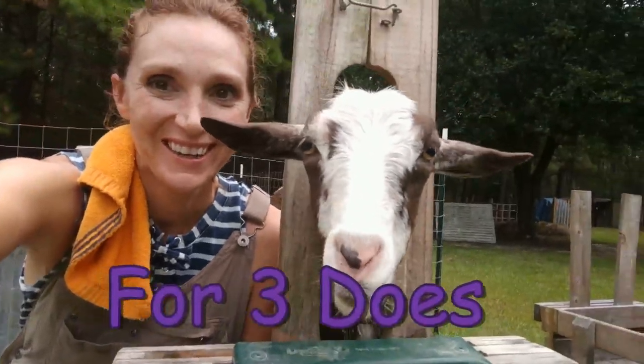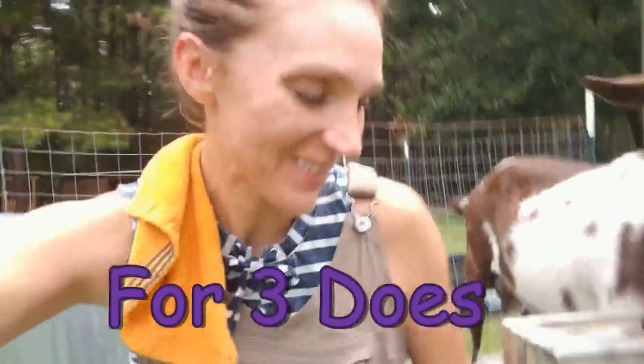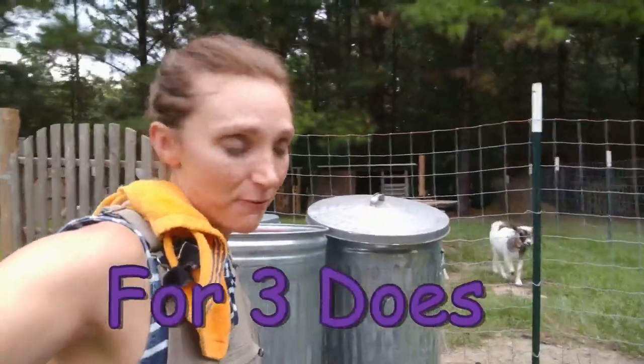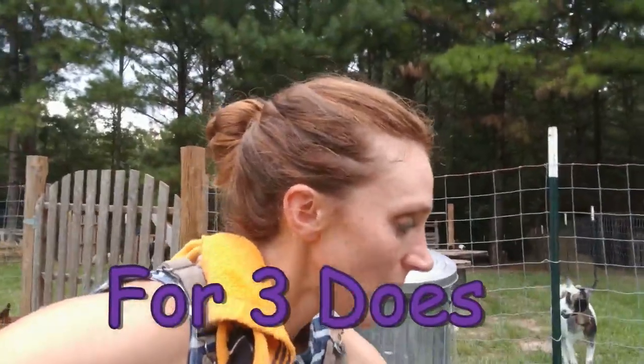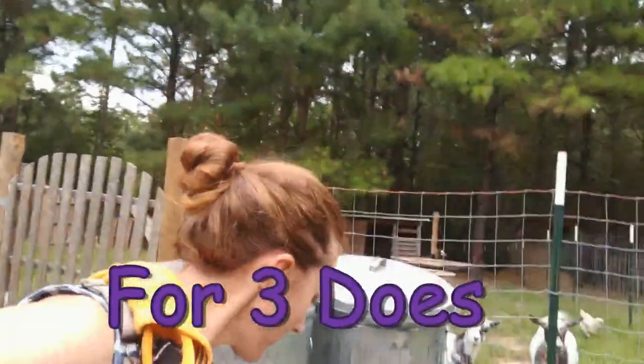Here's Trix — goats are so funny, don't you think? They're so cute. I get a little less than half a gallon at every milking, and that's fine for my family. We use it for our coffee, our drinking milk, and occasionally I'll make some goat cheese or mozzarella.